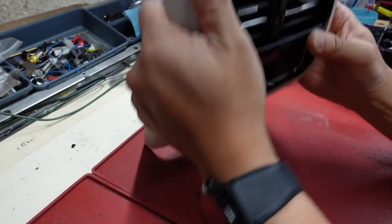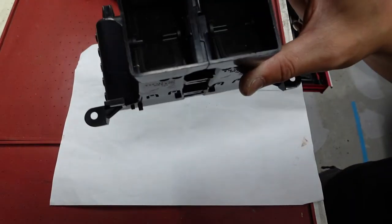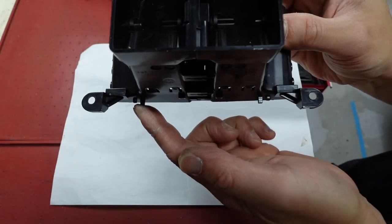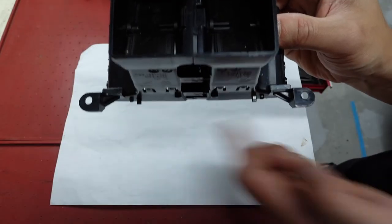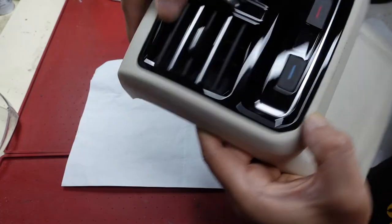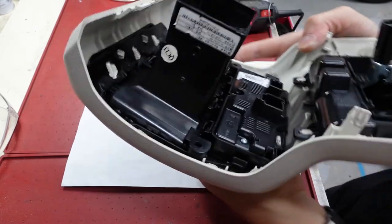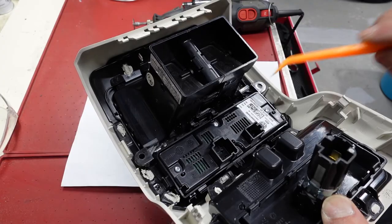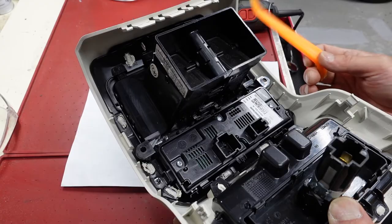It doesn't quite fit. On the AliExpress one, these little tabs have also got to go because they just do not line up with the actual mounts in the car - so they're going to get Dremeled off. Okay, it's in and now flush with no gaps on the openings. However, I'm still not 100% happy with this because the T-clips down at the bottom don't fully engage, so I think I'm going to need to take a little bit more material off.